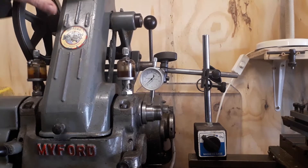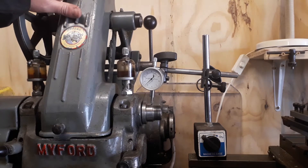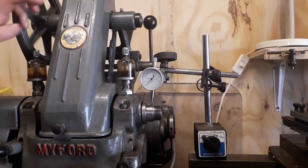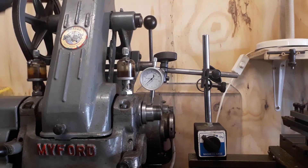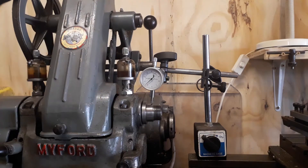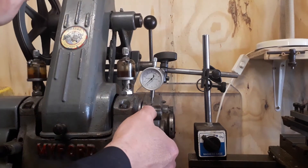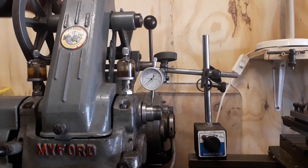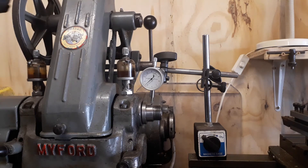So let's start with the actual lathe. This is an old Myford, and there's a lot of you who might have one out there — they're a good machine, very accurate. You can see we've got the dial test indicator set up on the spindle. As you can see, there is no movement whatsoever on that needle. There's just a little flick because there is just a little mark on the spindle as it comes around — apart from that it's running dead true. That's our starting point.